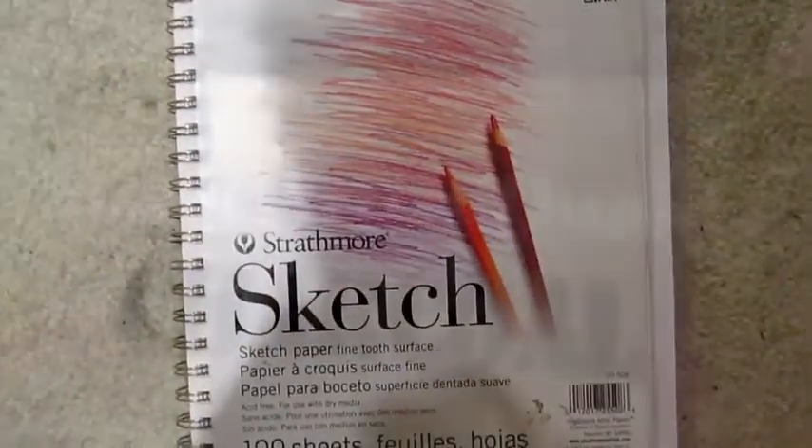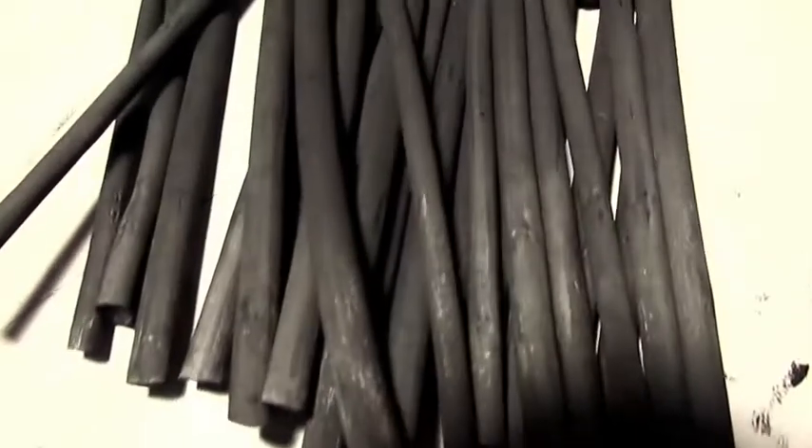Lastly, when storing your messy medium works, it also helps to place a piece of paper over them to prevent a shadow on the other pages or works. Spraying a fixative over finished works is also recommended. I hope these tips were of use to you, and if you have any suggestions, don't be afraid to leave them in the comments below. Stay clean and happy art making!